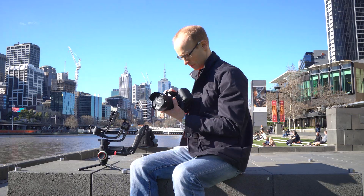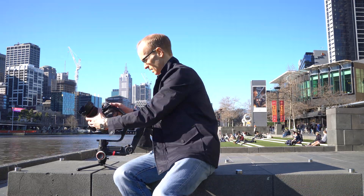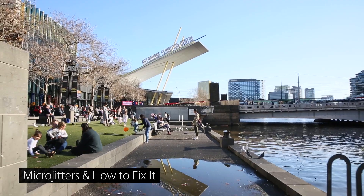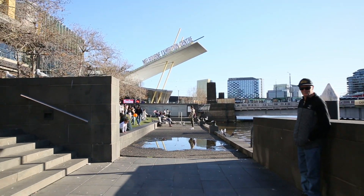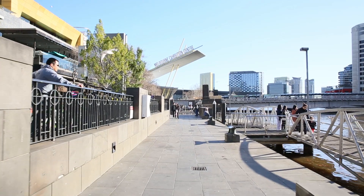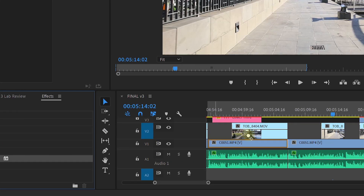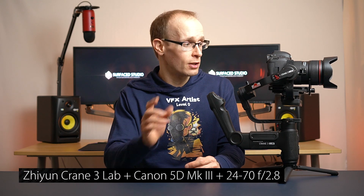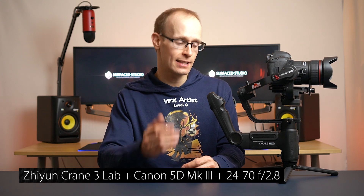With the stats covered, let's look at how the Crane 3 Lab performs in the field. I took it out to South Bank in Melbourne on a surprisingly warm winter day, set it up in about five to ten minutes, and then hit the road. Before the B-roll sequence, I want to mention that I noticed a lot of micro jitter in the footage — I'm not sure whether that was me being unfamiliar with this size of stabilizer, since I've had a Crane M, a Smooth Q, and an Osmo Pocket but never a fully professional DSLR stabilizer. That micro jitter was super easy to knock out with warp stabilizer in Premiere Pro, or in DaVinci Resolve or HitFilm. All footage is shot on the Canon 5D with a 24-70 f2.8 lens using the Xeon Crane 3 Lab.